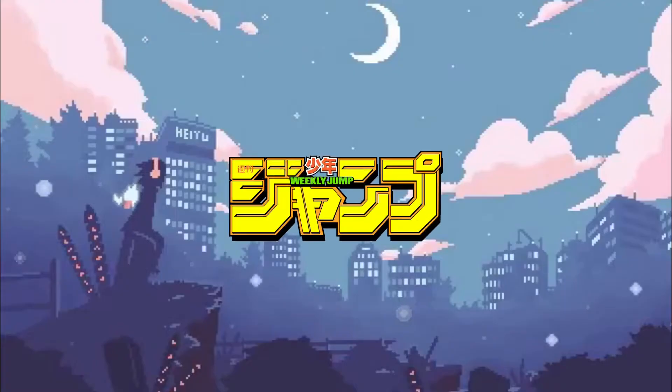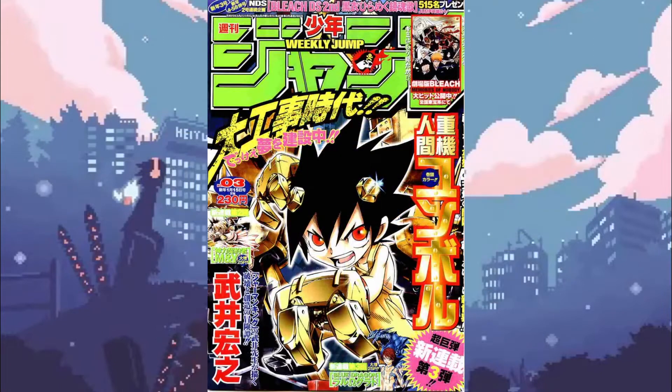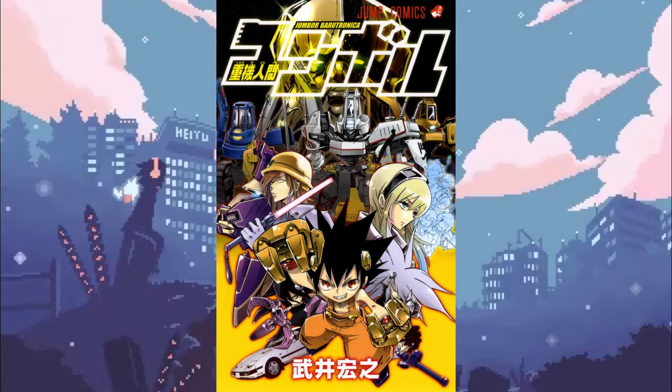It was another two and a half years until Takei saw serialization in the pages of Shonen Jump again. His third series, Jumbore Baruchanaka, debuted on January 15th, 2007 and ended just 10 chapters later on March 19th of the same year. All 10 chapters were compiled into a single volume.